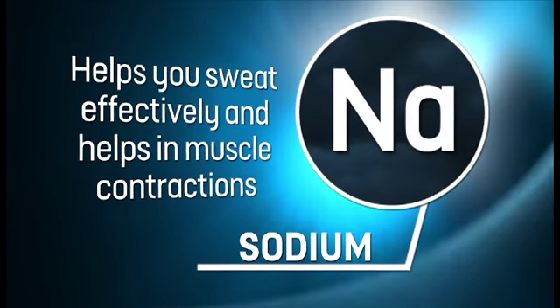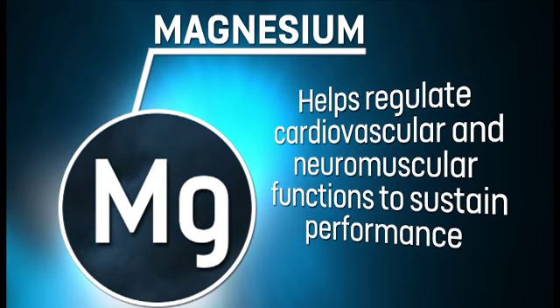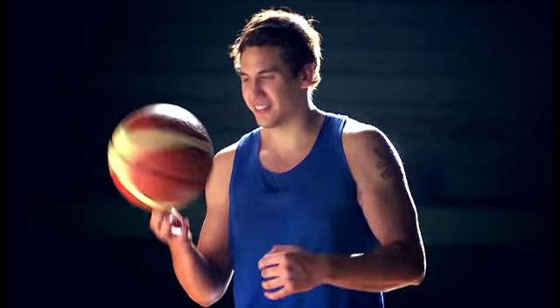Calcium, sodium, potassium, and magnesium. Together, these ions will help you power through every drill and game. This has been David for Powerade Power Tips, thanks for watching.